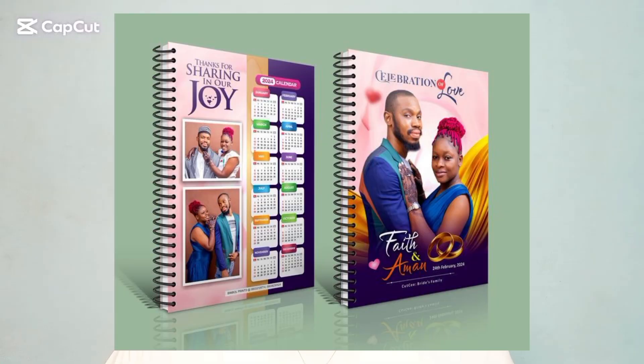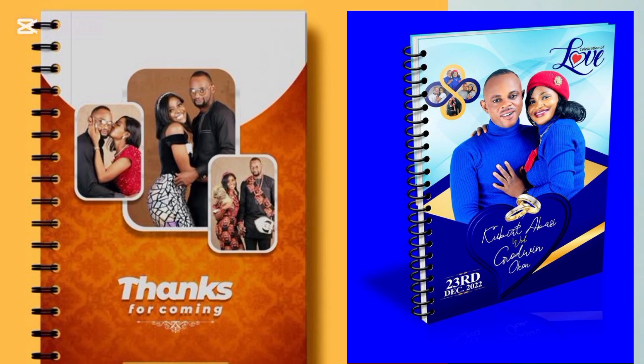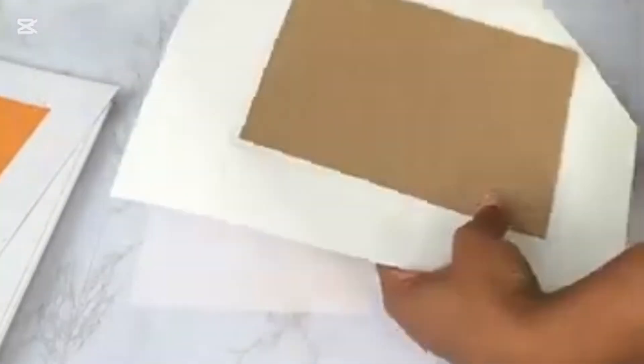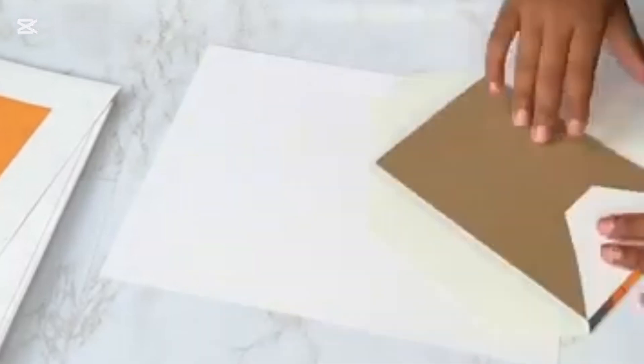Do you know you can make more money just by designing and printing jotters? Whether you are designing for a friend, a family member, or a client, this is the kind of video you need to watch if you need to upgrade your jotter design skill and make more money this year. You can do this even without any graphic design skill. Hi, my name is Abanoana, I do graphic design and printing for life, and I'm happy to share the exact strategy I use to design amazing jotters and get more jobs and happy clients.